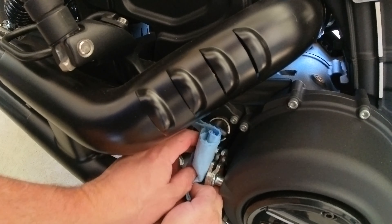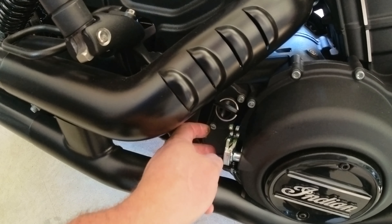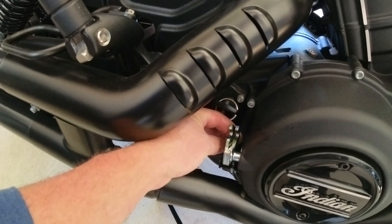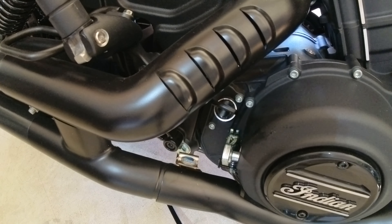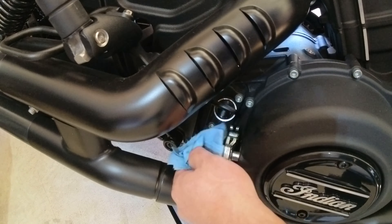I'll clean this and add a dollop of grease to the barrel, then use the crescent wrench again to connect the cable. I'm just testing the lever to see how that feels and make sure the tension feels right. Later I'll start the bike up to test the clutch lever to make sure it's engaging and disengaging correctly.